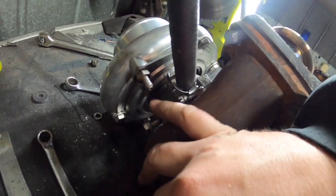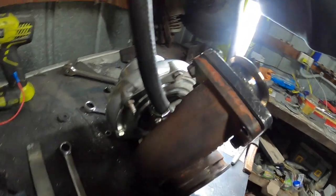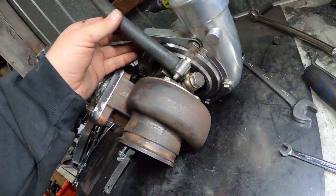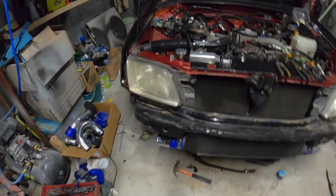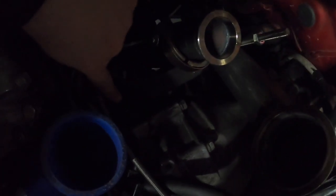I changed where the boost reference is coming from over to this side, so we'll go off this way. Put a clamp on the water there and tighten up the water. I'm working on the drain now, just getting some ideas on how I'm going to do the drain into the stock location that's down there.